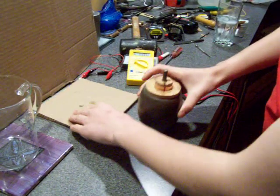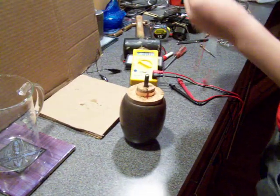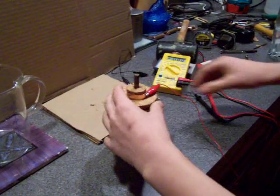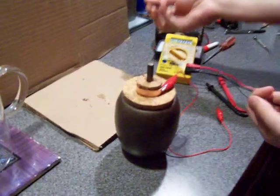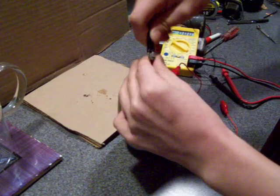Now take the red wire, positive, and attach it to the copper sheet. Then take your black wire, ground, and attach it to the iron rod.